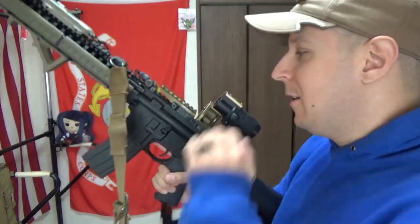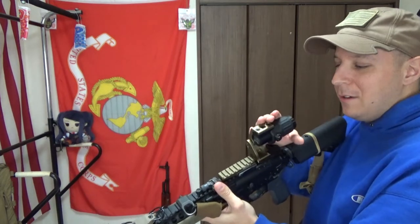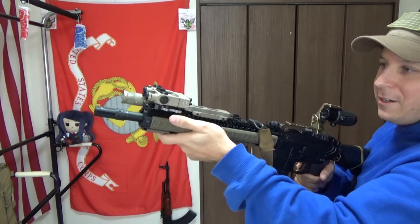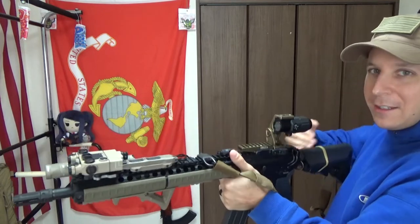Unity's got their new riser coming out, so this one will be able to sit underneath everything, and when I need it I can just pop it up. With the Unity mount on the 12-inch rail — I think it's the 12-inch WRSS from Daniel Defense — with the 3X you can definitely see lasers and everything up on the front.